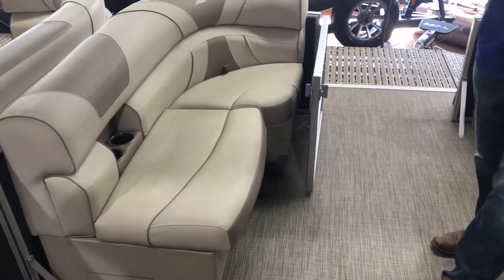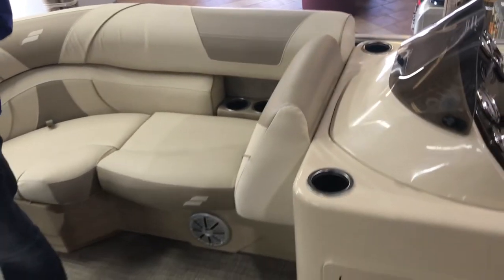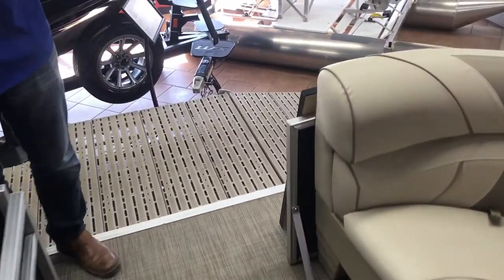Another feature that we have on this boat that you cannot see is the heavy hat channel. Underneath this, the construction is an upgraded construction making it the best in the industry. There's not another boat manufacturer that has this high quality of construction.